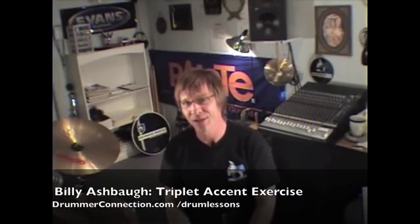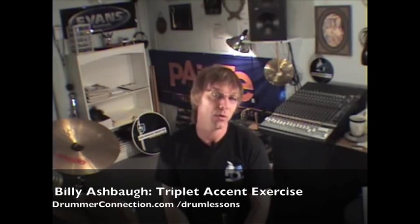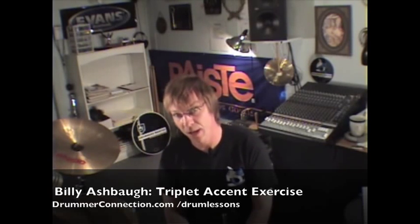Hello, everybody. Welcome back to DrummerConnection.com. Today I'd like to share with you guys a triplet accent exercise that I've used over the years to warm up on. It's a great way to get inside triplets and practice accenting each of those notes as they go by. Pretty basic, but it can be a little tricky sometimes.